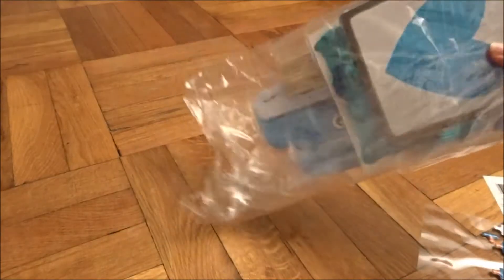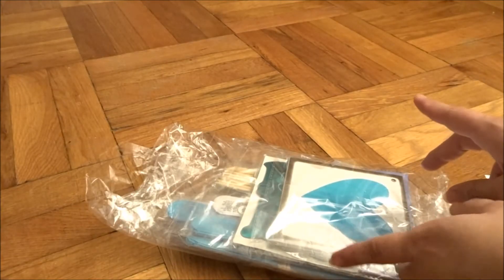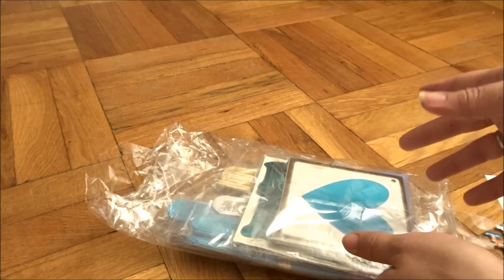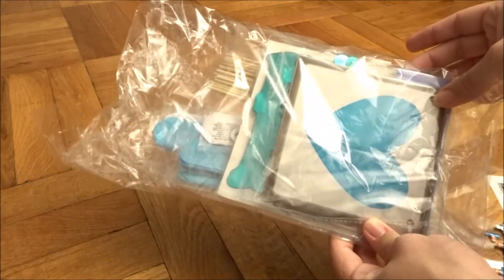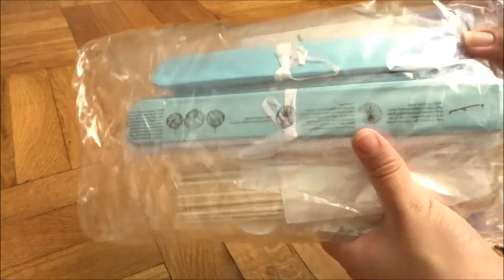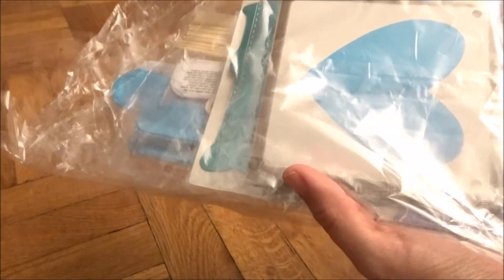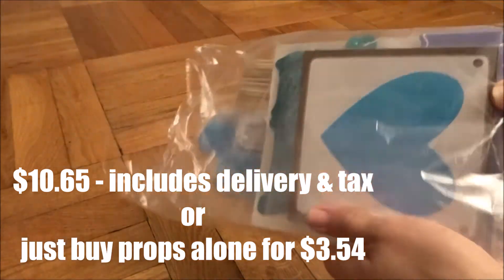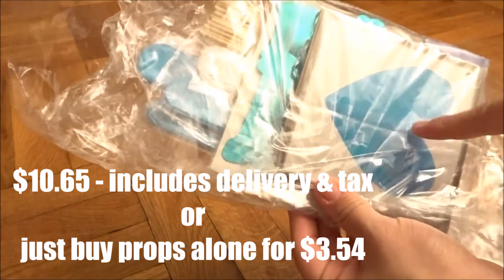I had ordered these from AliExpress — it included the photo booth props, these little ceiling decorations, and little designs like fans, but they're more like pom poms that hang from the ceiling. For this whole package I think I paid like eight dollars for all of this, not bad. I recommend you guys check them out, and I'm gonna put the props together right now.